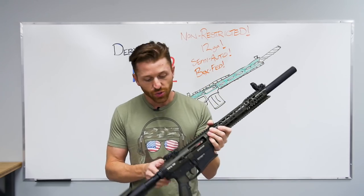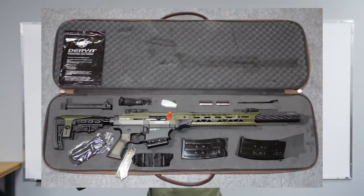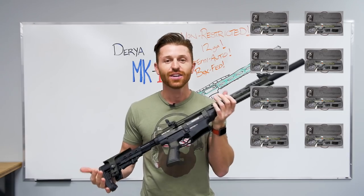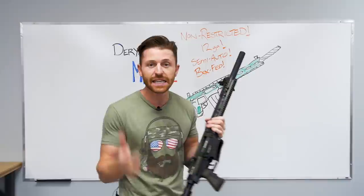I am absolutely shocked at how much stuff this gun comes with inside the box. I challenge other manufacturers to include as much stuff as the MK12 comes with. My rating on this is going to be 8 out of 10 suede cases with a whole bunch of stuff inside them. I'm Steve, thanks for watching, see you guys next time.